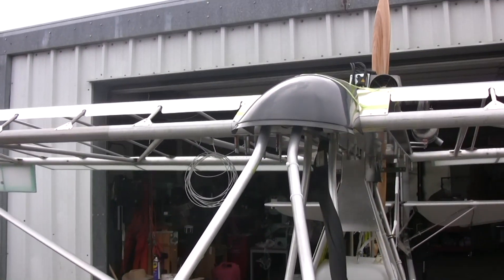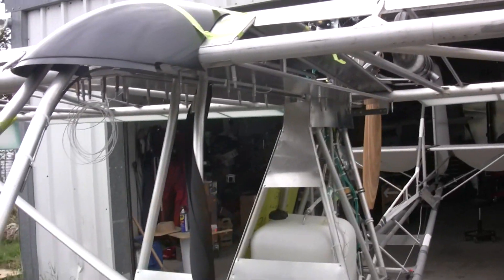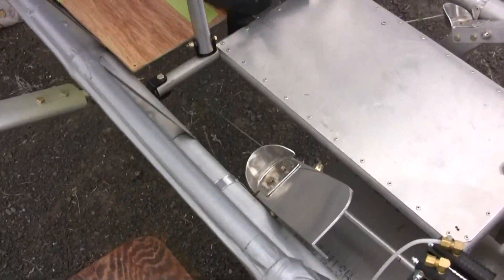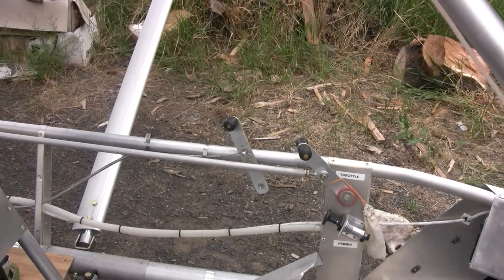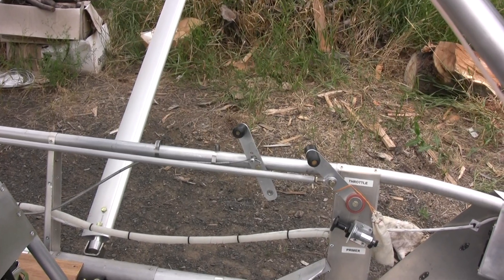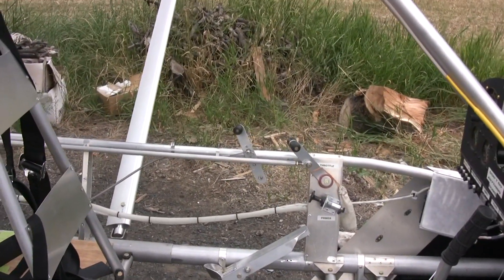I'll have to get the windshield situated. I did decide to put the aft rudder pedals back in, so I had to move the trim control up onto that bar — that longeron on the top one there, just aft of the throttle. It still gives me full deflection on my trim tab, more than sufficient for flight. I'll have to cut that bottom piece off there and trim it up.